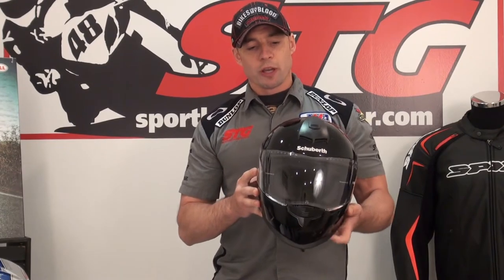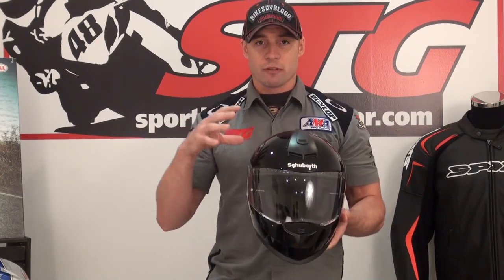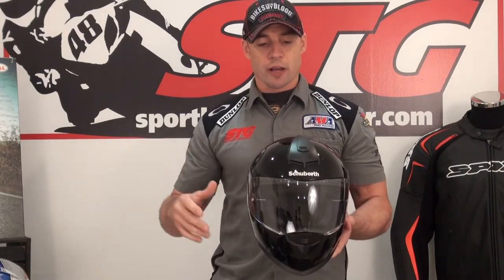This particular helmet I'm holding here — I'm sure you've heard of Michael Schumacher. I think everybody on the planet has heard of Michael Schumacher. He was heavily involved in the development of this full face helmet, as well as another one that we'll be talking about at a later date.